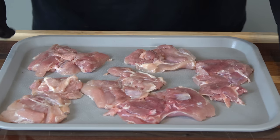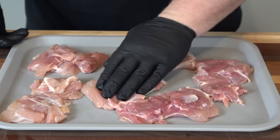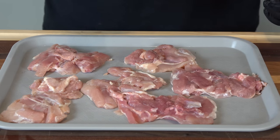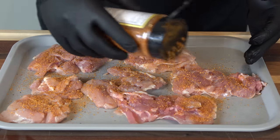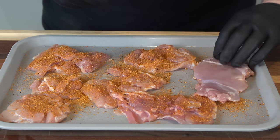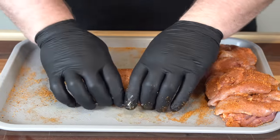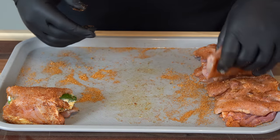Now we're coming in with our chicken thighs. All I did was put these in a plastic bag and pound them flat so they cook evenly. First thing we're going to do is get a little seasoning on here with the Ash Kicken Barbecue honey chipotle — I think this flavor profile is going to go really well with this recipe. Get both sides. Now that our chicken is seasoned, we're just going to take this seam side of the jalapeño, put it down, and wrap up these chicken thighs back to their normal shape, and repeat that with the rest.